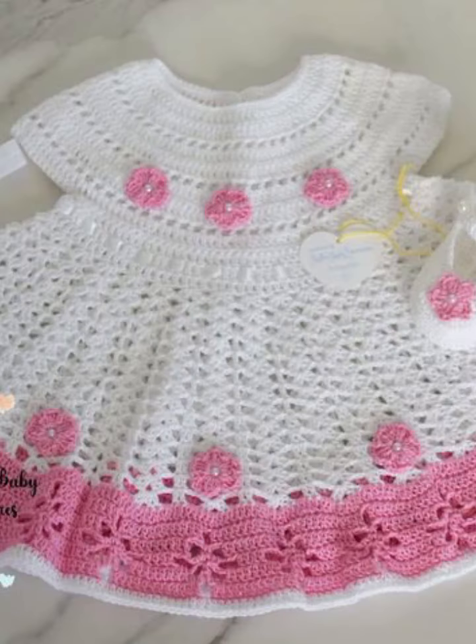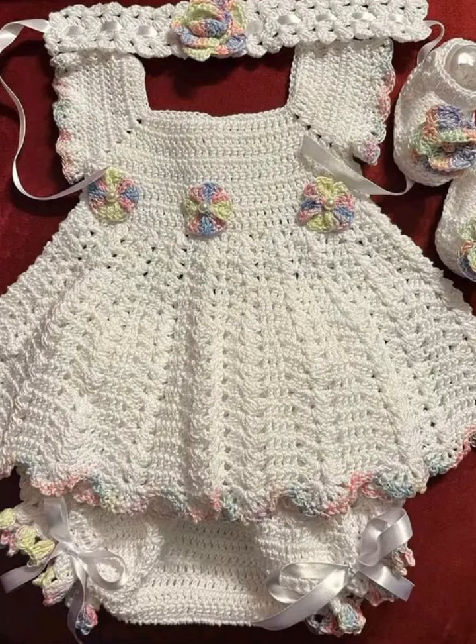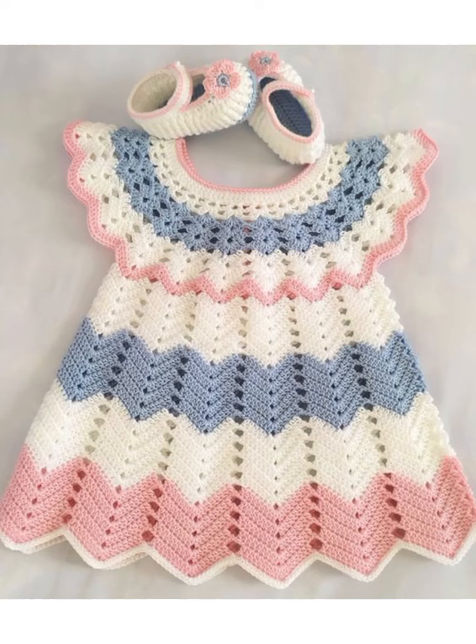Thanks for stitching along with me today. Do not forget to subscribe to my YouTube channel and hit the notification bell to get alerts for my daily videos. I have uploaded many different types of videos on my YouTube channel, so please watch my videos.